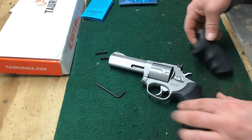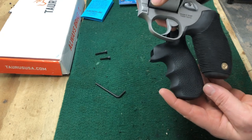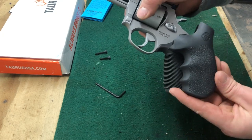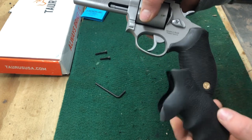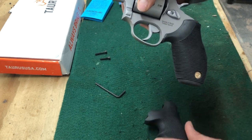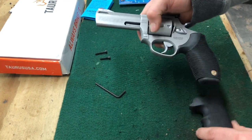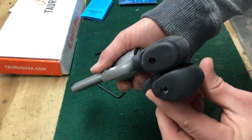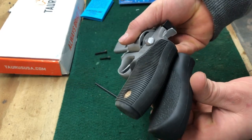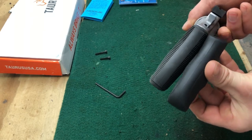It does have finger grooves, as opposed to the ribber stock grips. It's a little chunkier in spots like underneath the trigger guard, and a little thinner in spots right underneath the trigger guard. Overall sizing and dimensions — it's a little longer and a little thinner in spots here and there.